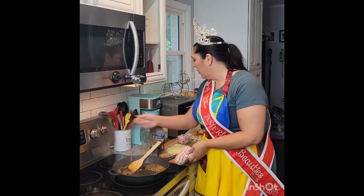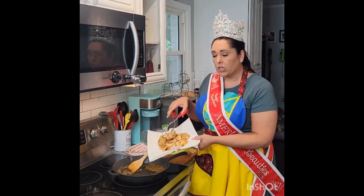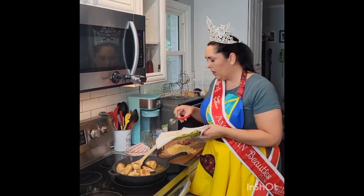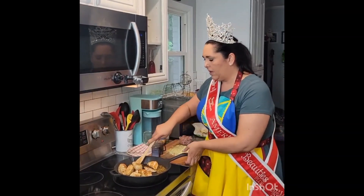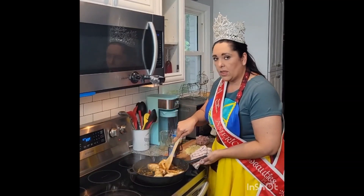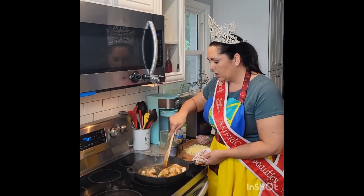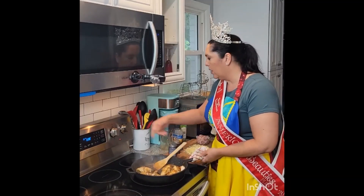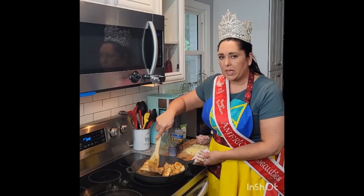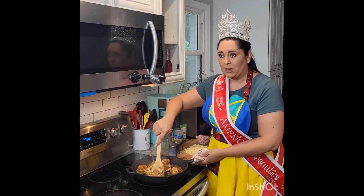I'm going to turn this all the way down and go ahead and take our chicken pieces that we cooked earlier and put them back into the pan. We're going to move these all around so that they get nicely coated with that garlic and basil mix that we just put in the bottom of the pan. We can go ahead and turn this all the way off because now we're just flipping and tossing our chicken to make sure it's fully coated in that deliciousness.